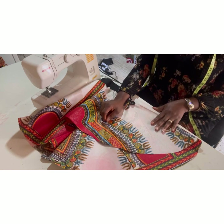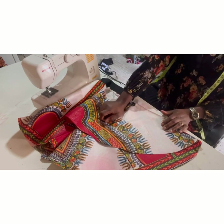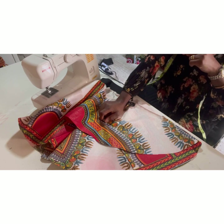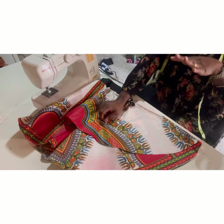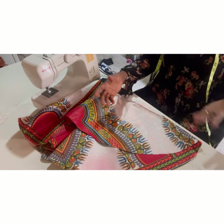If you're new on my channel, this is Style with Ufuma, and what I do is make sewing look easy. Do not forget to subscribe and turn on your notification bell so you don't miss my videos as they drop. So let's get into today's class. Last week we cut the flare, and this week I want to show you how to fold your flare.